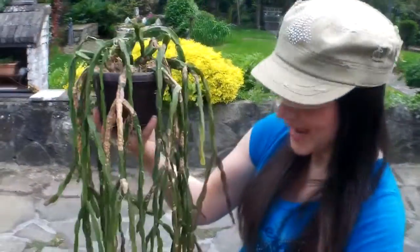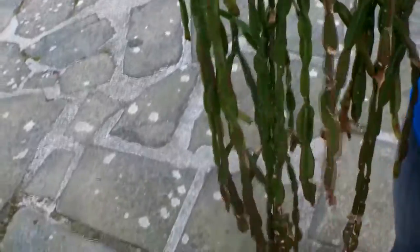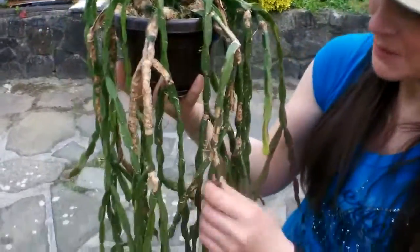This is going to be fun and games to repot because with a hanging basket — unlike a normal plant you can just put down — this actually needs to be held up in the air. I'm very lucky I've got my wonderful partner Sean here, who's going to hold it up for me while I remove the pot. If you've got someone to help you, that's a really good tip.